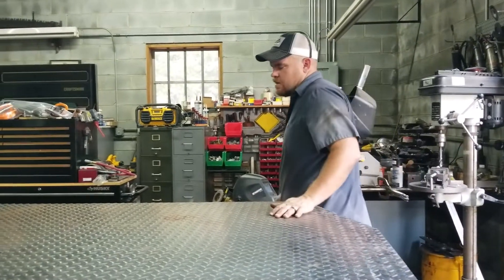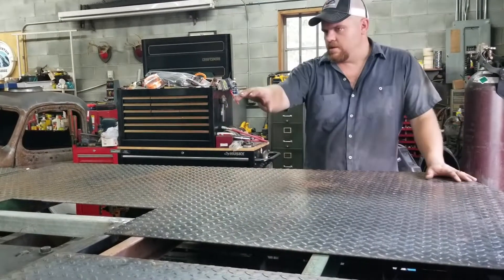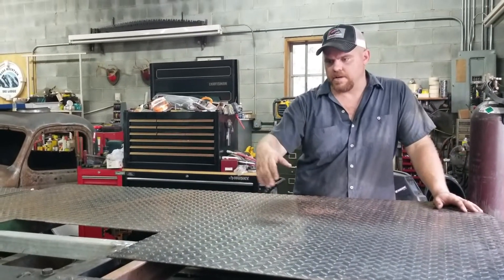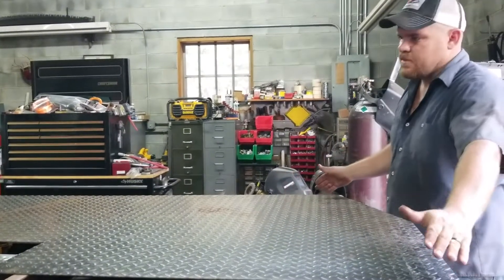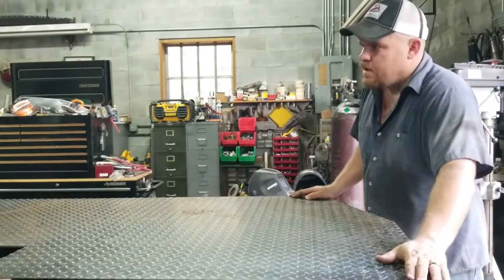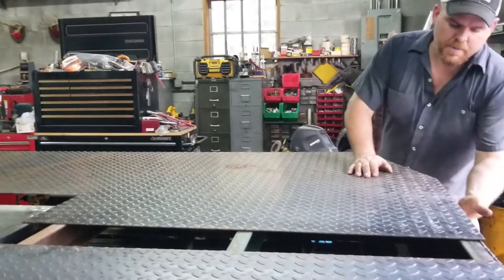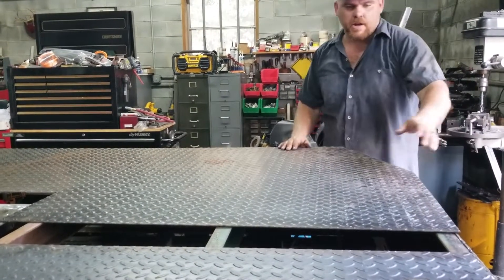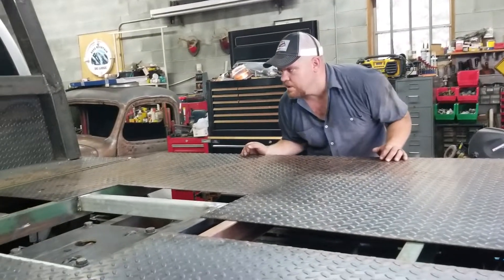We're fixing to put the floor on. It's 80 inches — the diamond plate comes in four by eight, so it takes two 40-inch pieces if you want it to be centered. You just put it against your front piece, take a piece of chalk, mark it out and cut it. Then you cut your trap door hole for your gooseneck.